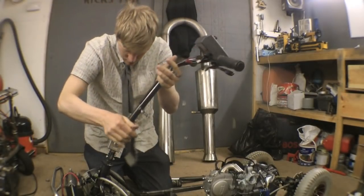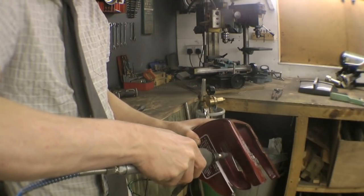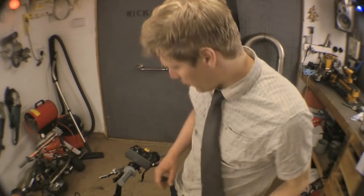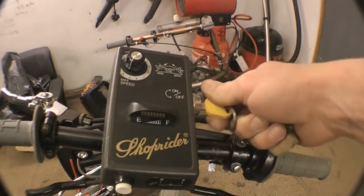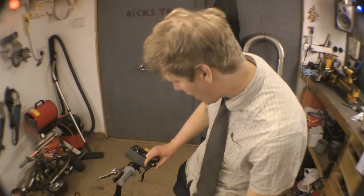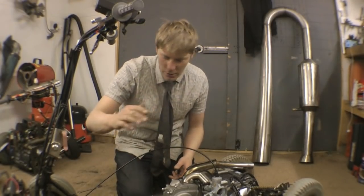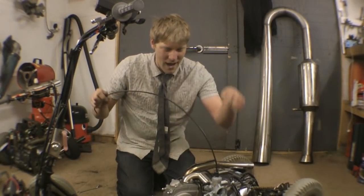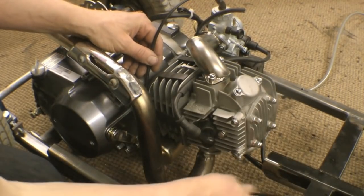Let's put the handlebars on — clutch and accelerator. While we've got the handlebars on you can finish the electrics up to the controls. I've used the key from the old mobility scooter as the engine kill, and I hacked into the old horn button and turned that into the electric start. The throttle and clutch cables are done in two halves and joined together in the middle — get the throttle cable that came with the twist grip assembly and put that into the carburetor. It's not a bad idea to put the exhaust pipe on first so you can see where it is and don't end up routing cables through where it's going to be.